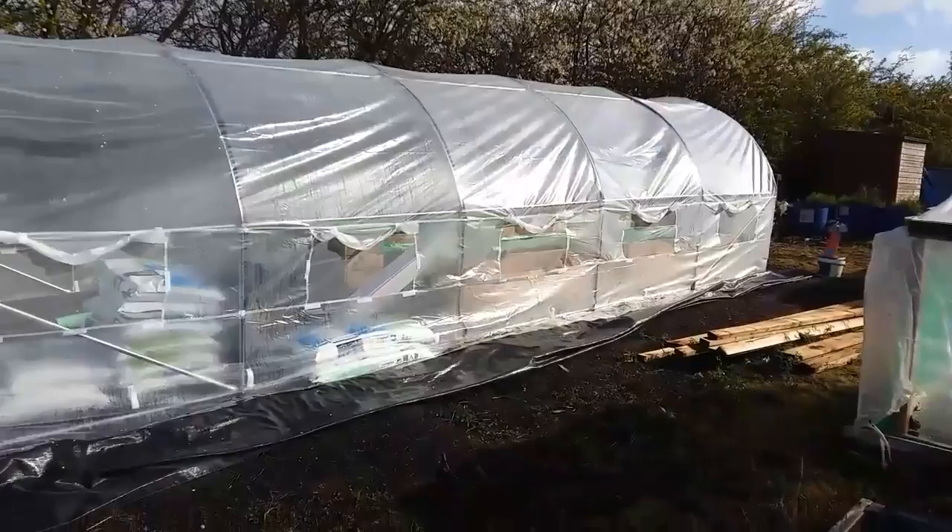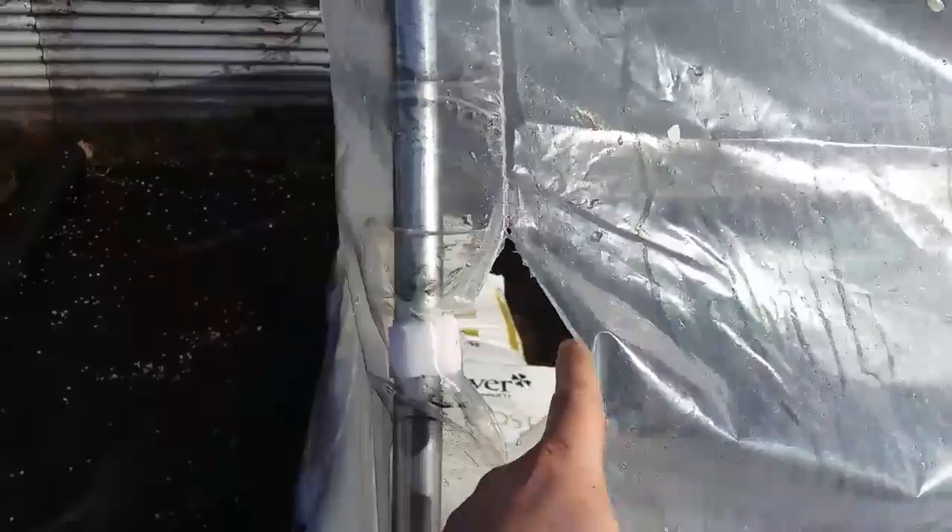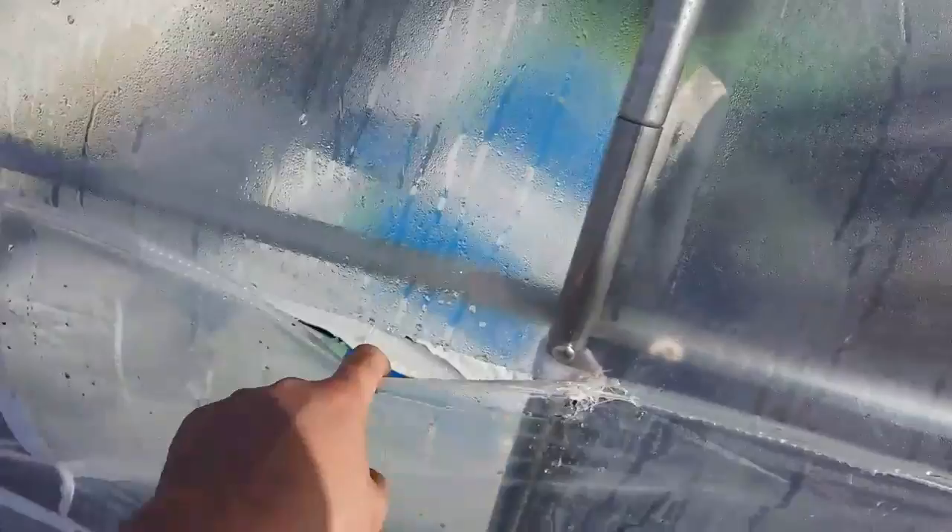My polytunnel as you can see is an absolute wreck. I just wanted the frame really but I thought I would have got a year out of the actual cover itself and replaced it next year with a proper cover. But as you can see where the Velcro straps are, it's just ripped all over the place and there's a huge rip down the side. It's just ripped all along the seam which makes the integrity of the cover absolutely useless. So I've got a new cover coming and I'm going to build a frame around it and put a proper cover on.